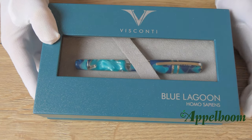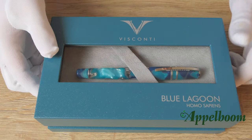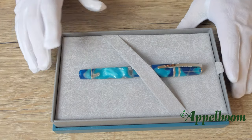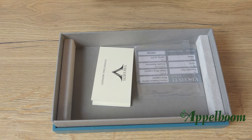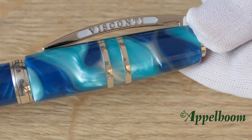At the top of the box you can also find the printed logo in silver, and the words Blue Lagoon and Homo Sapiens. If we open the box, we find the pen resting on a lid covered with soft green velvet to prevent the pen from getting any scratches. To prevent the pen from moving around in the box, it is kept in place by a white ribbon with the company name on it.